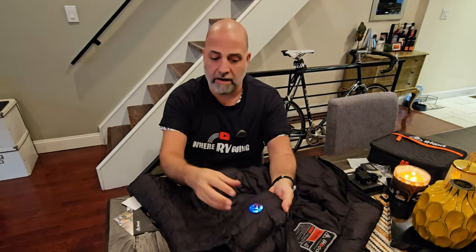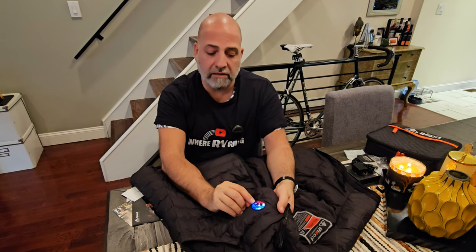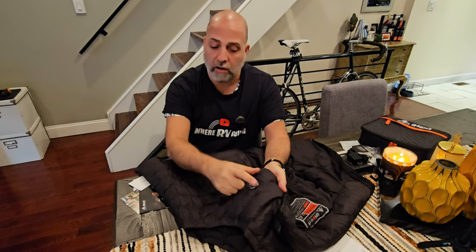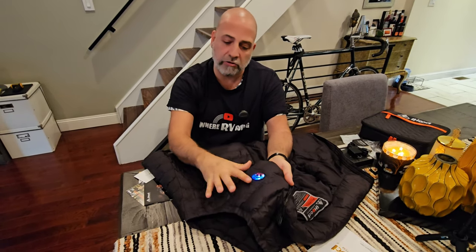Imagine wearing this at night or walking around — the lights are obviously visible, so you don't want to walk around like a light panel. You have the option to turn off the indicator lights so it doesn't grab attention, while the heating is still working. If you want to check the status, you just press the light button and it will immediately show you the status of your heating on the panel.